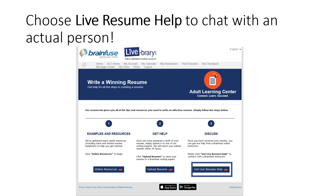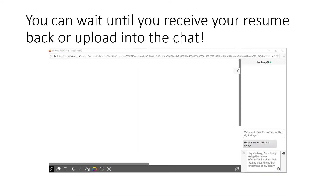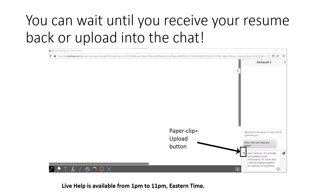You may also go to this step to upload your resume and work on it in real time. Click on the Get Live Resume Help button. Another screen will open up for you to chat with a resume instructor. You have the option of uploading your resume here by clicking on the Paperclip button. Instructors are available from 1pm to 11pm Eastern Time.